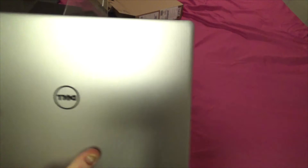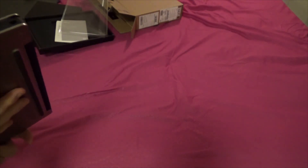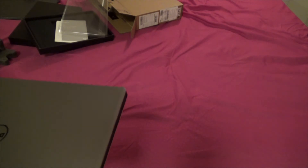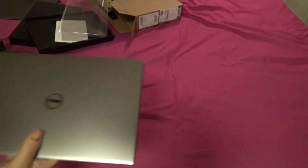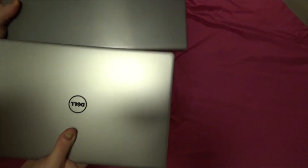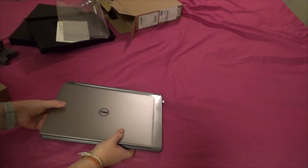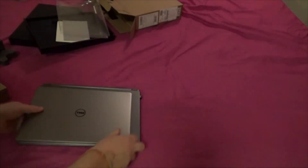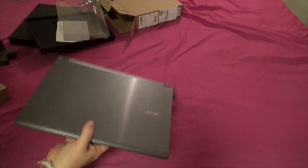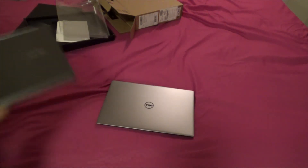I was going to get the XPS 15 Skylake but I didn't need all that power — it has a 2GB G4 card and it's 15 inches, I don't need that. I want something really portable. Look at the difference — this is a 13-inch laptop and so is my old one, but the Dell is so much smaller. And weight-wise, this weighs nothing. Huge difference compared to my old laptop.